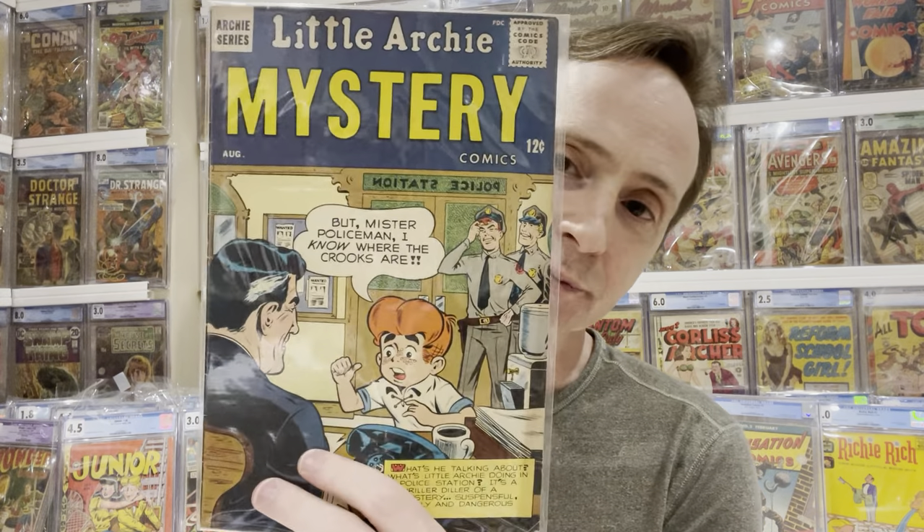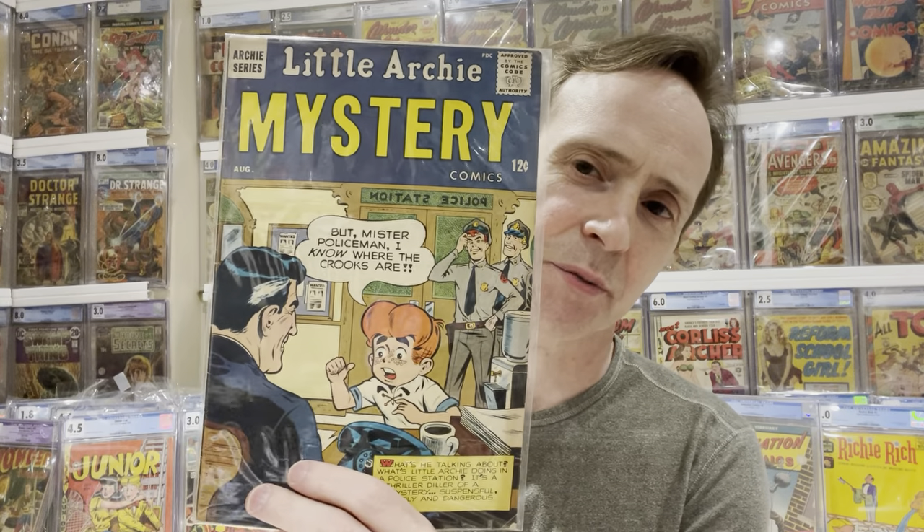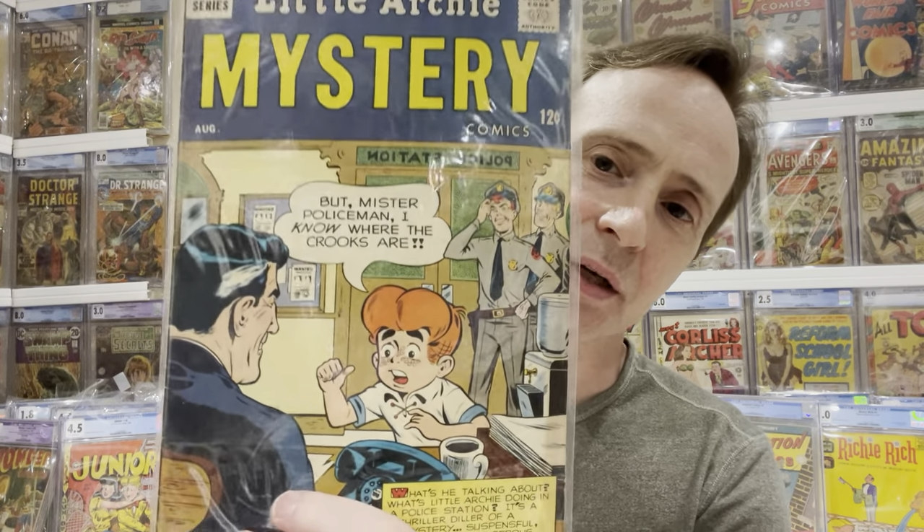Another cool one — I think this is Silver Age. This is Little Archie Mystery number one, a spin-off from the Little Archie series. I saw it on David's channel — Comic Book Investments — he had a copy in a higher grade, but I didn't want to spend a few hundred dollars on it. I checked eBay and got a raw copy for 10 bucks. Pretty good deal.